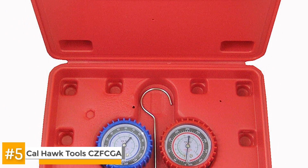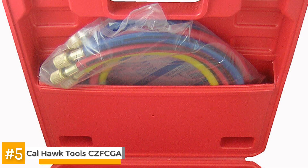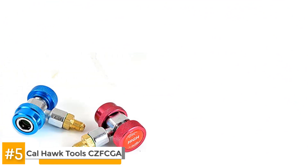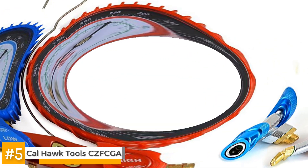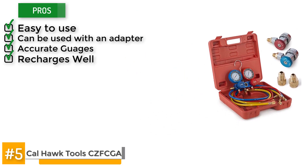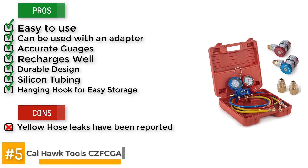There have been complaints of leaks on the yellow hose which have been attributed to an improperly fitting connection. This can however be rectified by getting a more expensive can tap that has a quarter inch outlet or getting a half inch to quarter inch conversion adapter to use with the can tap that came with the manifold. There have also been complaints that the product came with R12 hoses and R134A connectors which made it difficult to set up. Some of its pros are that it's easy to use, it can be used with an adapter, it has accurate gauges and recharge as well, it has a durable hose design with silicone tubing and comes with a hanging hook for easy storage. However, there is a con: yellow hose leaks have been reported.